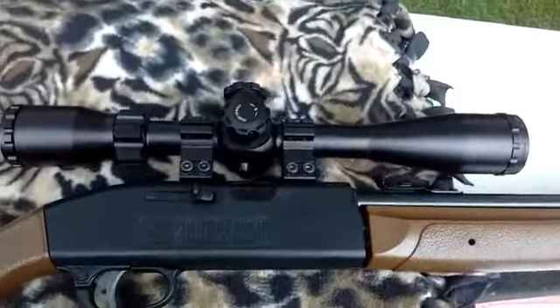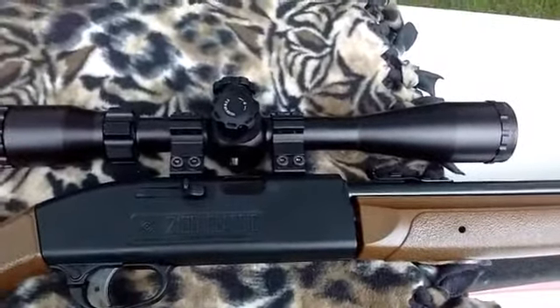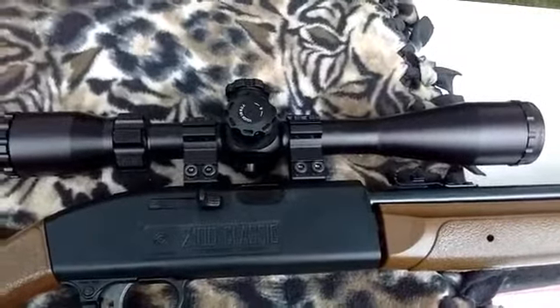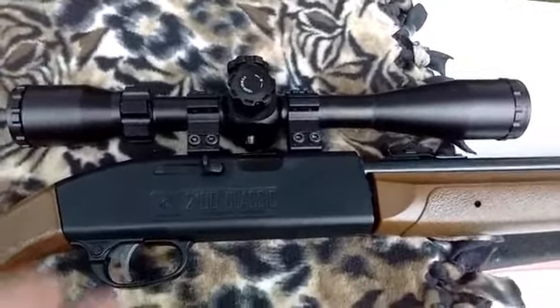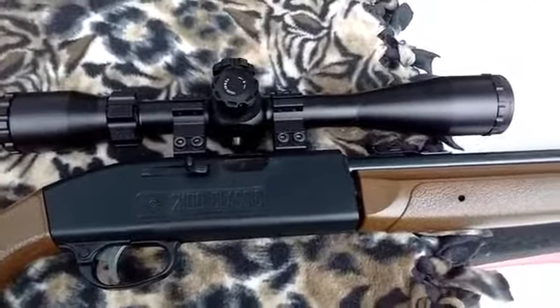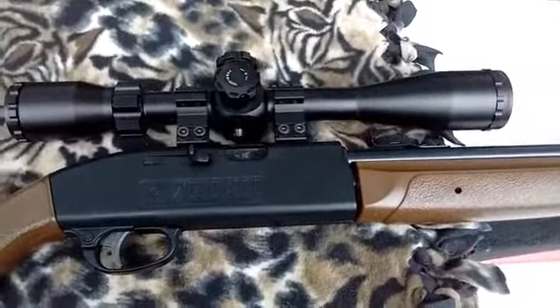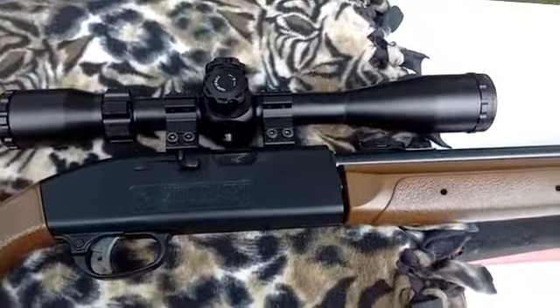I had her on 12 power. This one goes up to 24. Like I said, I've tried it on 9 power last year and was doing the same kind of groups. So the magnification doesn't always help.